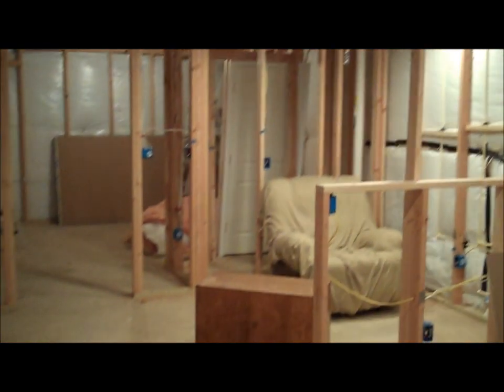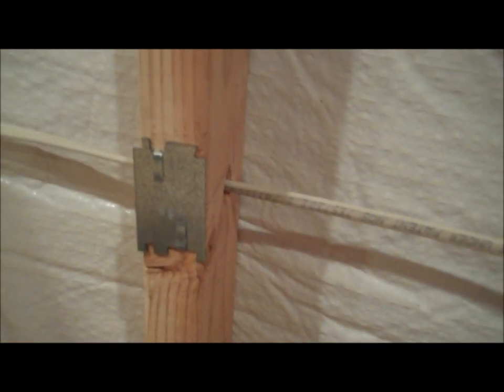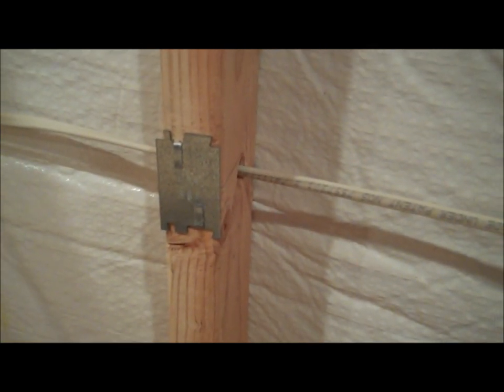The electrical work was actually a lot more work than I expected — it took a lot more time and was more complicated. I had a lot of help from Gary, who's an awesome electrician. He showed me the ropes and got me going. All these studs needed holes drilled, and they needed to be spaced evenly up from the ground — otherwise when you pull the wire, it'll snag. On all the studs with wires running through, you have these cover plates, because if you're putting something on the wall and screwing into it, you don't want to screw into the wire and cause an electrical issue.